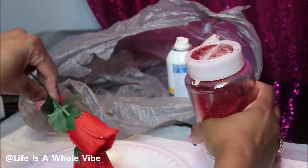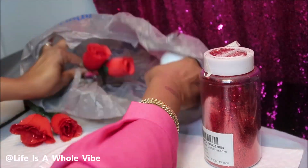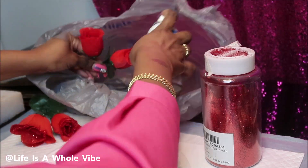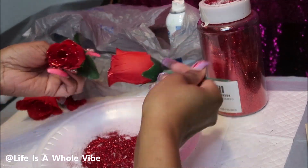I have my glitter that I purchased — really pretty red glitter from PaperMart.com. I'm just kind of pouring the glitter inside, then I have a plate here letting the excess glitter go into, and I'm just taking the flowers and dusting them into that glitter also. Just trying a couple different methods.